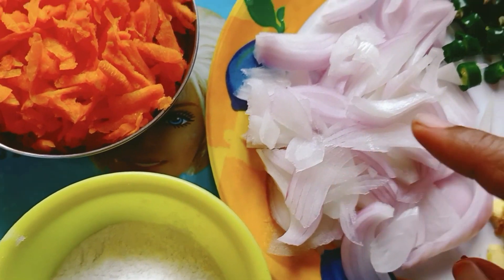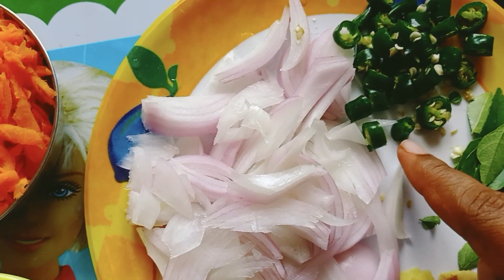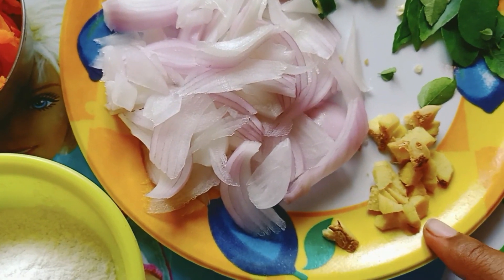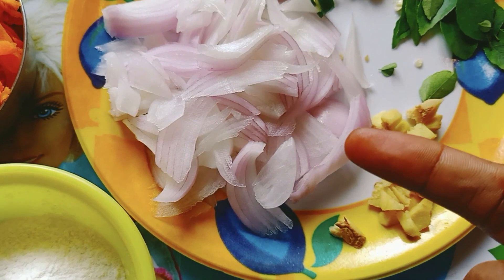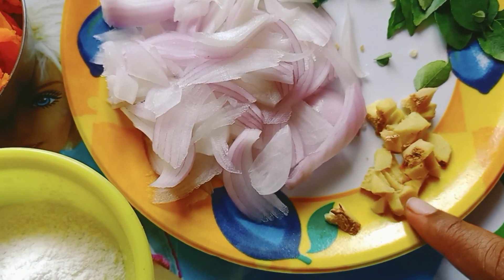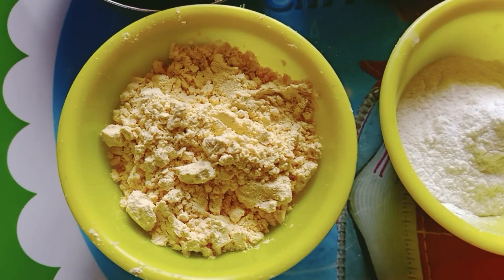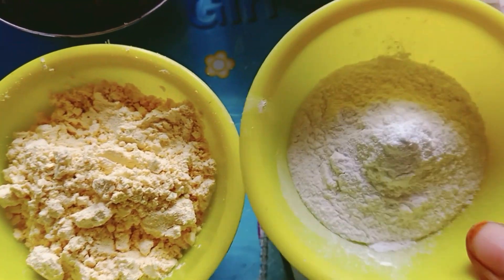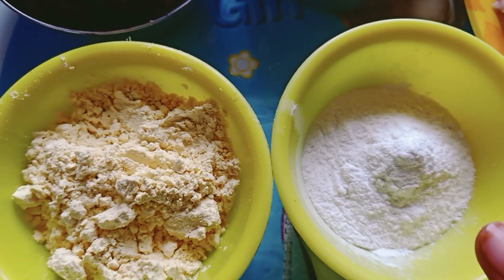We are going to cut the ingredients. We are going to add 2 tablespoons — 1 tablespoon of salt. We put them in a mixing bowl, then add the beetroot and carrots.